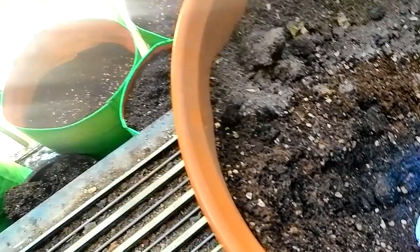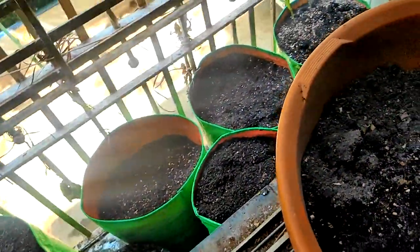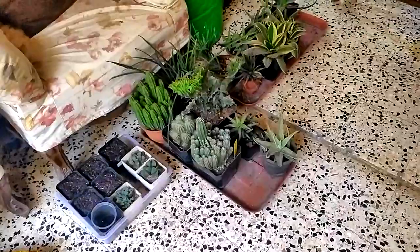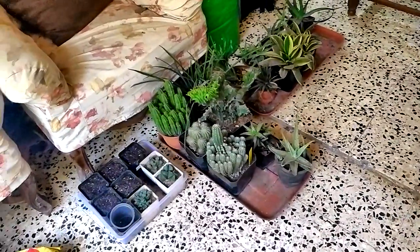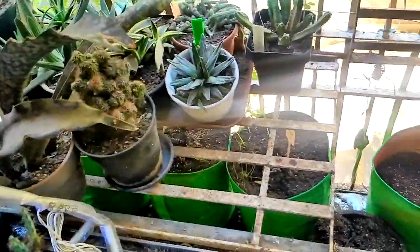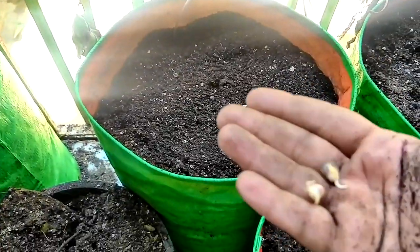I'll fill this up. To do this work I have to open up this flap, and I have to get these trays into the house. Once I'm done I will close the flap and put them back — just like this one. So this grow bag is ready and I'll put the seeds inside.